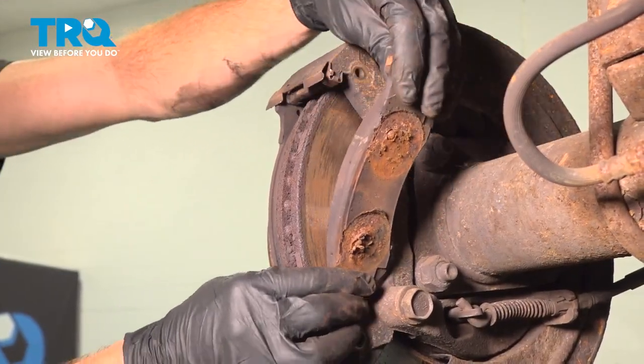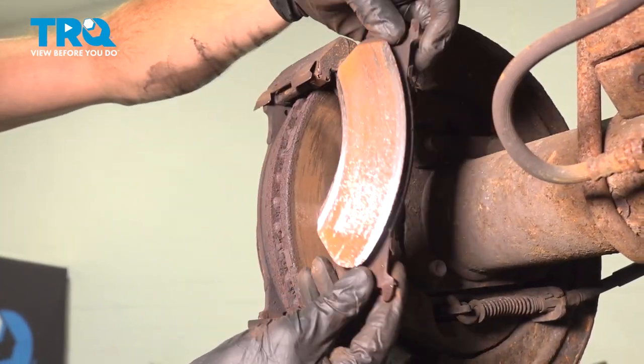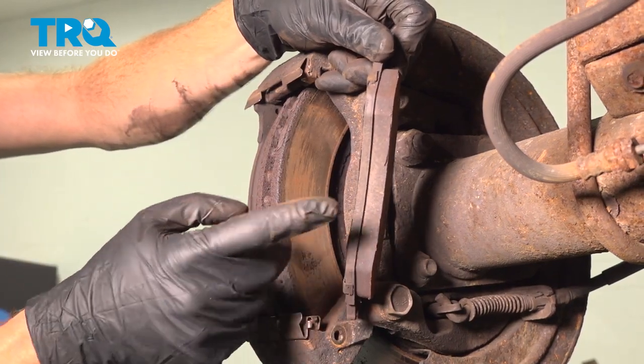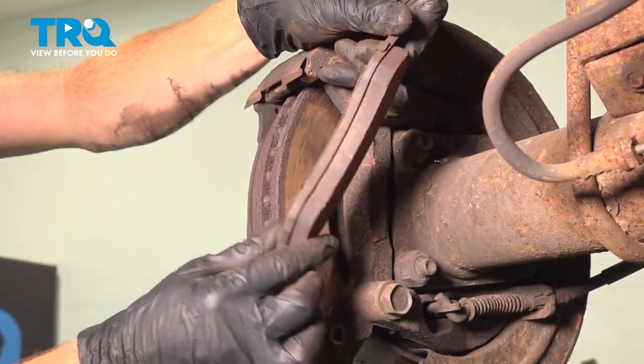Now we can remove the pads from the area. Whenever I remove these, I always like to give them a close inspection. If it looks like they're worn at an angle, that would tell you that you're having an issue with either the pistons or the sliders on the caliper itself.